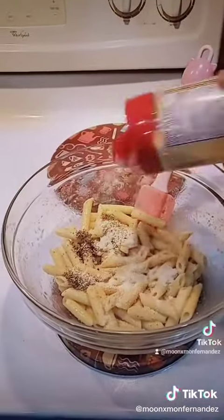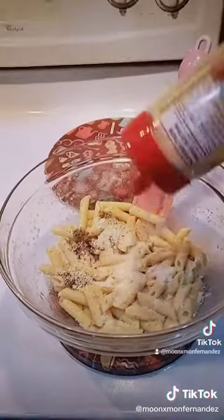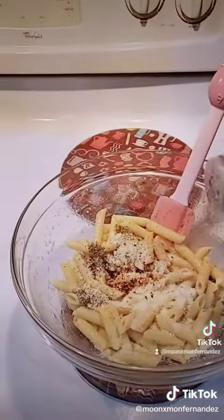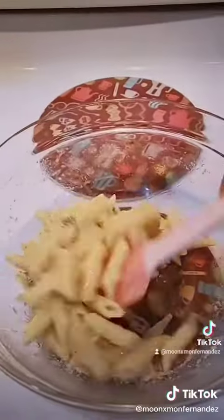Cheese — I love cheese — some more please. A little bit of red pepper and everything bagel seasoning. Mix them well.